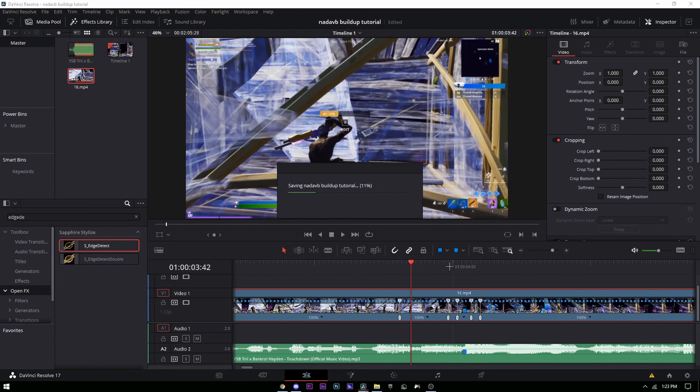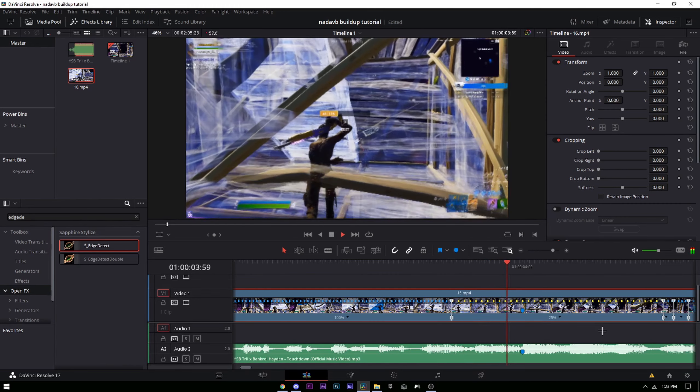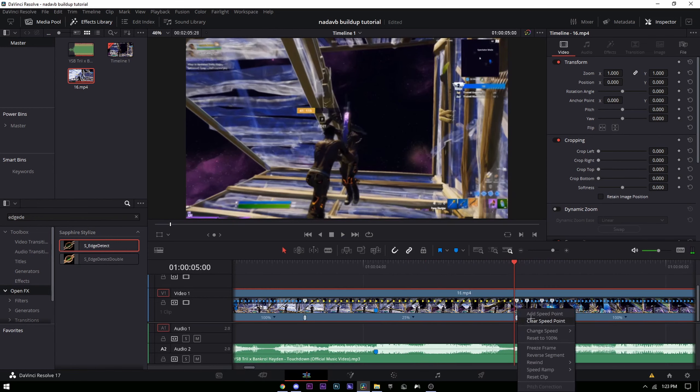Go back to this last speed point and go one, two, three, four frames to the right, then add a speed point. Working left to right: change this first space to 25%, the second space to 150%, the third space to 400%, this small space to 150%, and the last one to 50%.